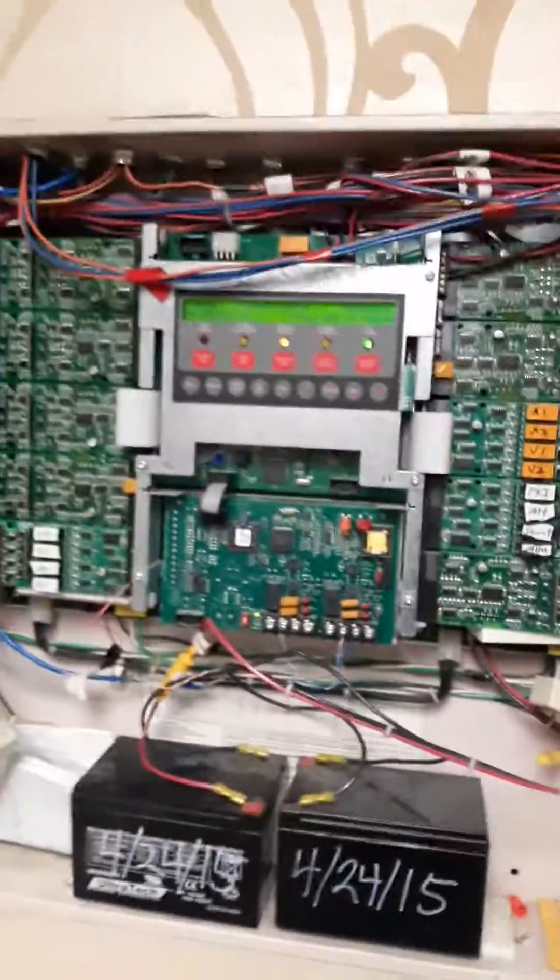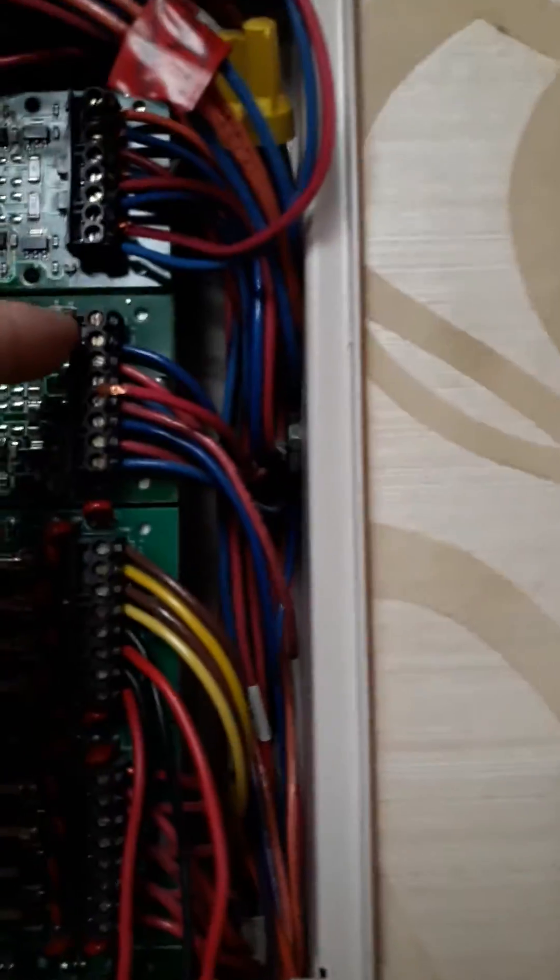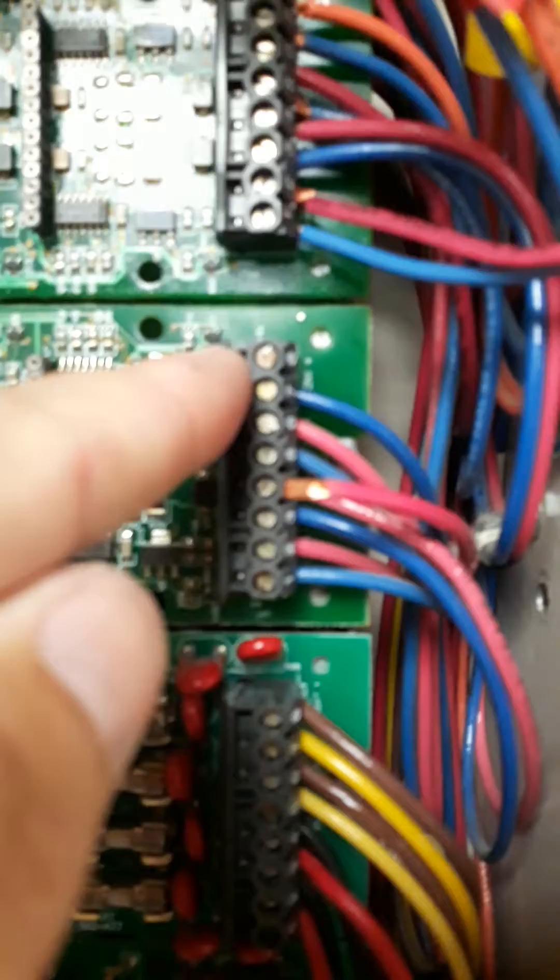I'm going to show you the panel. It's a Simplex 4005. It was zone 19-1, Zone 5, which is right here on this card.